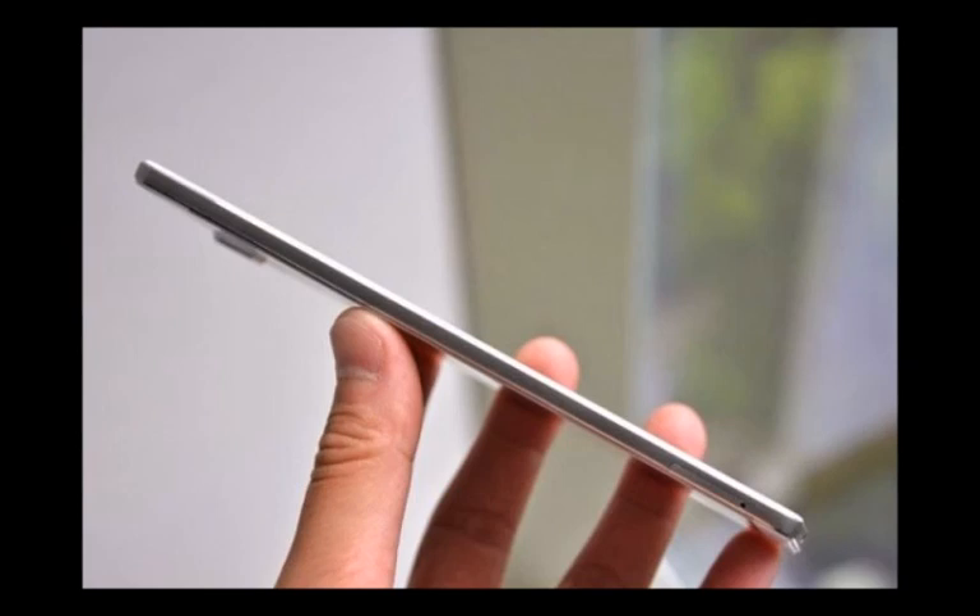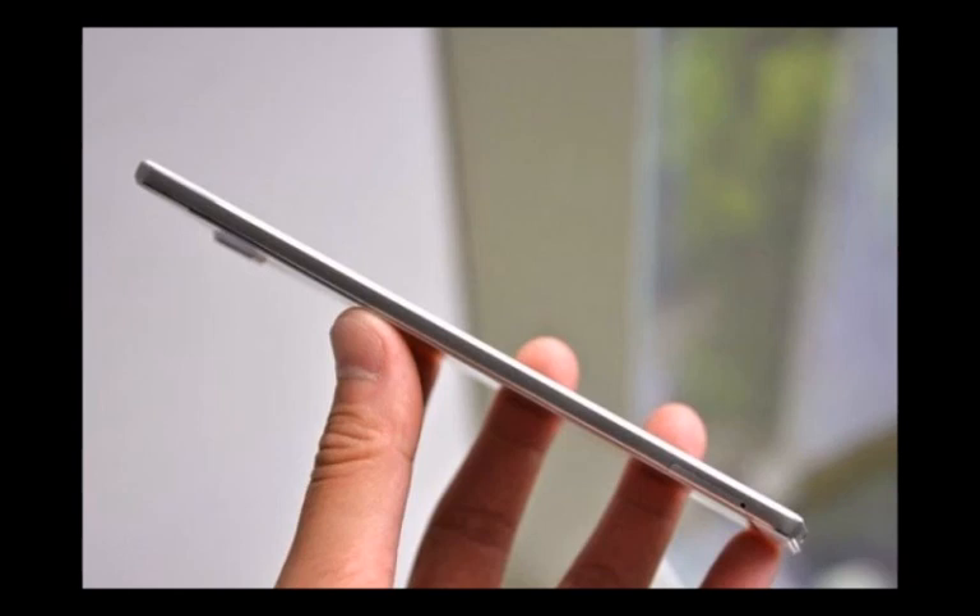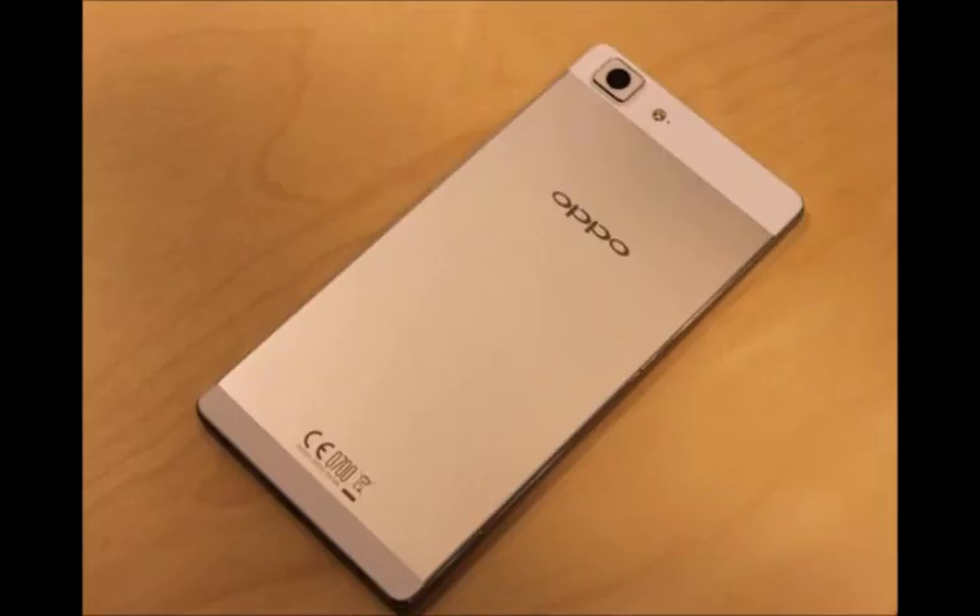Selfie camera: 8MP. Connectivity: Dual SIM, micro and nano SIM, LTE at 150Mbps, Wi-Fi b/g/n. Battery: 2,320mAh Li-Po with VOOC fast charging, reaching 75% in 30 minutes.